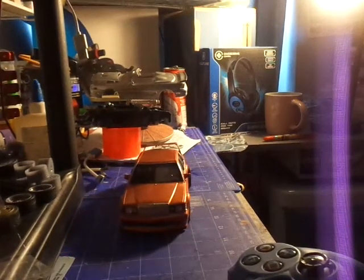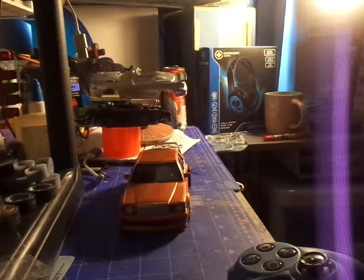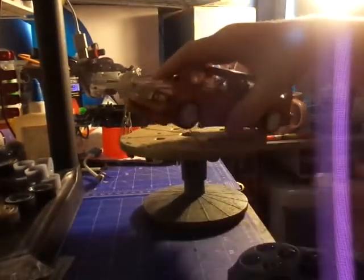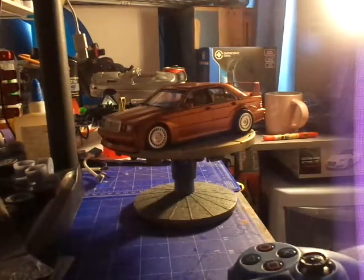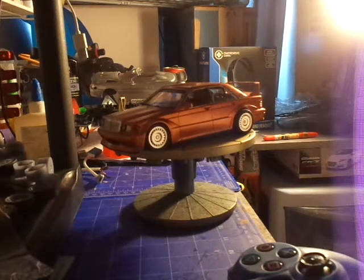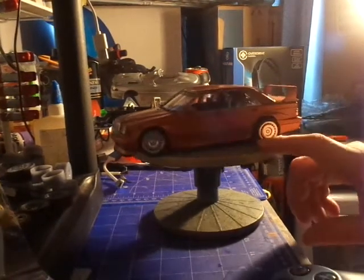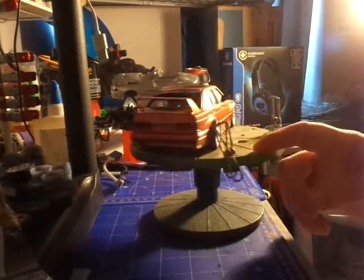How's it going guys, welcome back, it's Keith. Just a bench update on what I have going on on the bench right now - the final of the Evo Mercedes E190. Finished with the E190 Evo, as you can see, just went with the normal black leather.